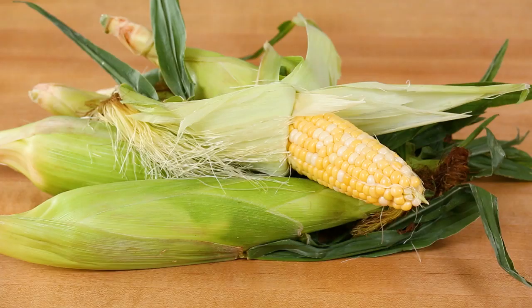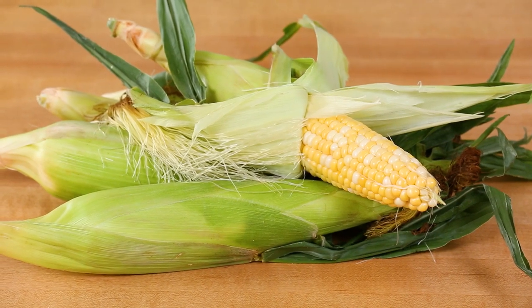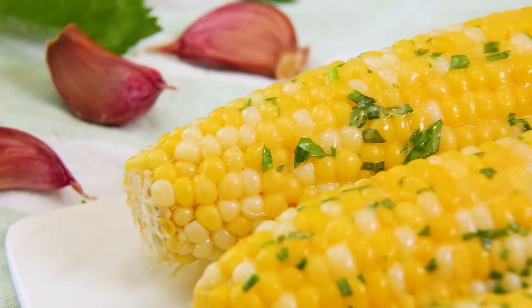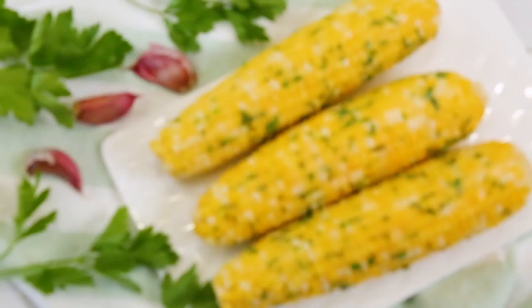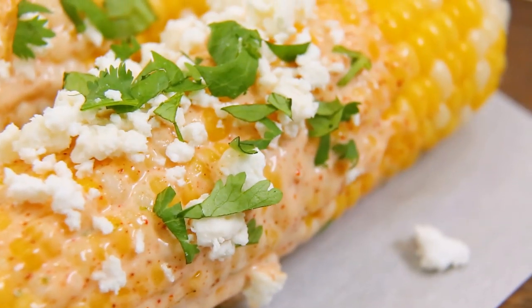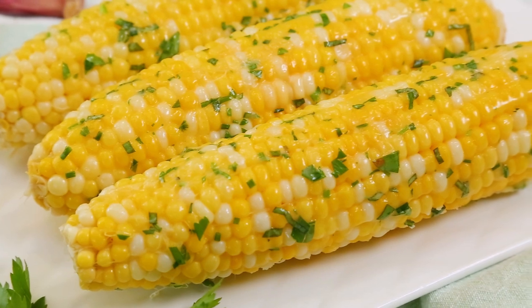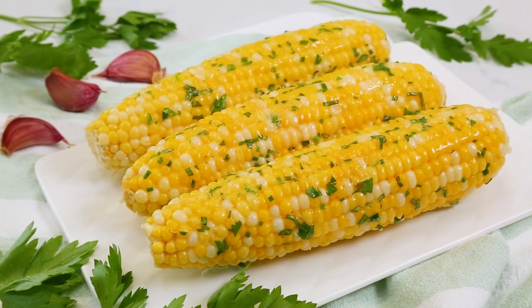Hey lovelies! As far as I'm concerned, when it comes to the best taste of the summer, nothing compares to fresh sweet corn on the cob. And as though corn on the cob wasn't delicious enough on its own, today I want to show you three amazing but simple ways to doll up your corn on the cob to make it even better. Starting with this awesome garlic and herb corn on the cob, which might just be my new favorite summer recipe.